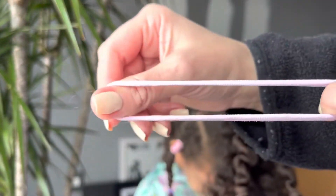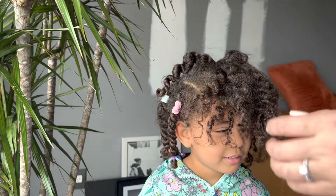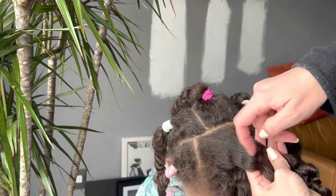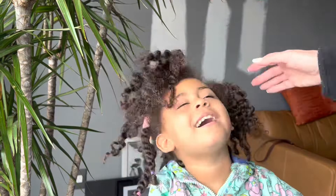I just have to show you close up why I love these hair ties. They're so soft. There is no clasp or glue connection that eventually snags at their hair. So that's why I tend to use these hair ties closer to the scalp where I really don't want tension or pulling.